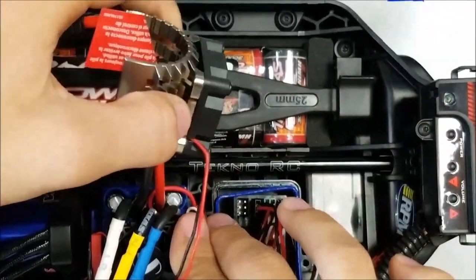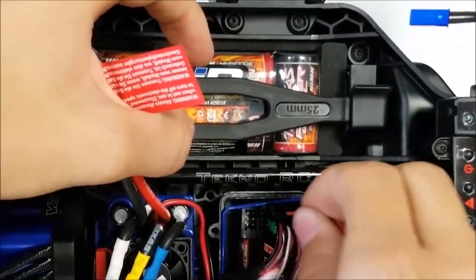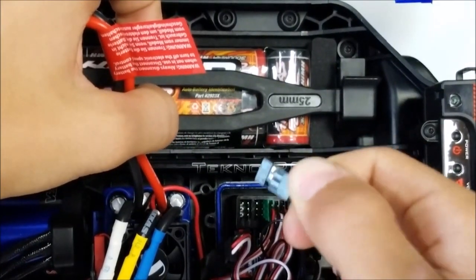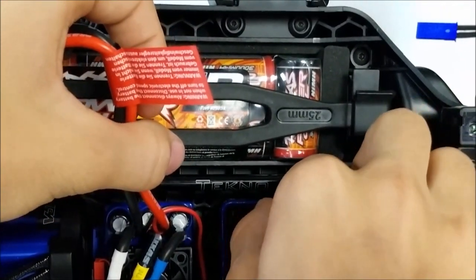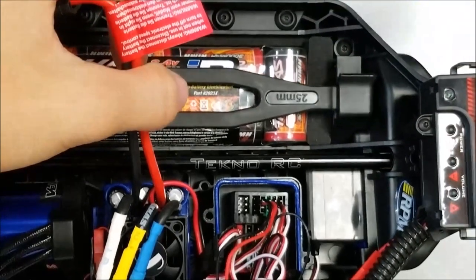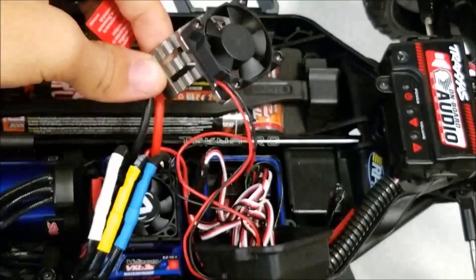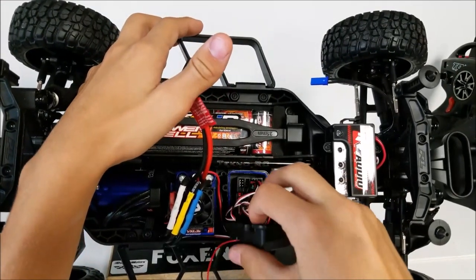I'll show you again how to put it in because it might be a little confusing to some. Instead of plugging it in this way, you have to plug it in this way — into the last one — and plug it into the fourth channel. Turn on the ESC and it should be running now. Get all the cords back in.